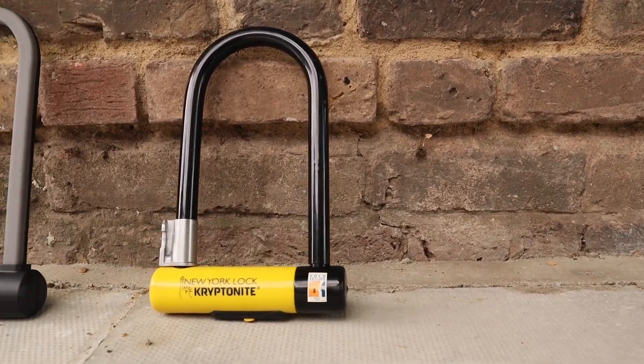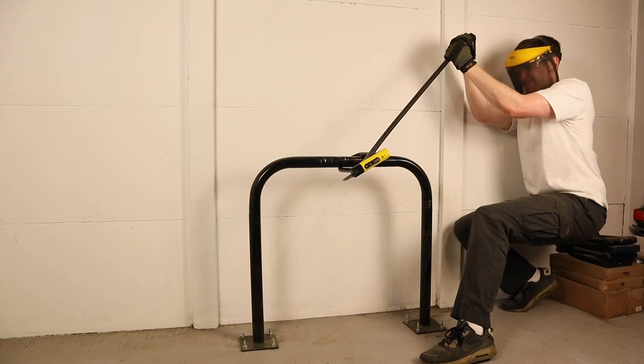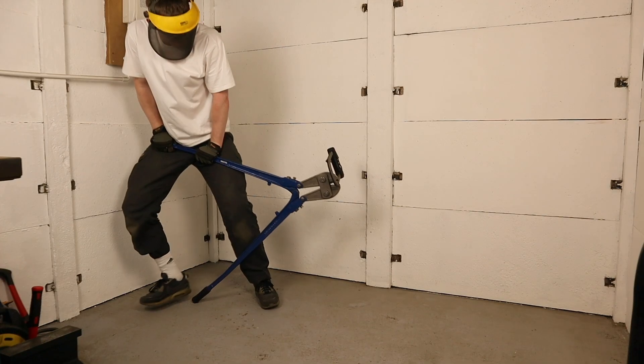I'm James from Bike Lock Wiki and in this video we'll attempt to destroy the Kryptonite New York Standard and the Via Velo Elite to uncover the strengths and weaknesses of either lock.